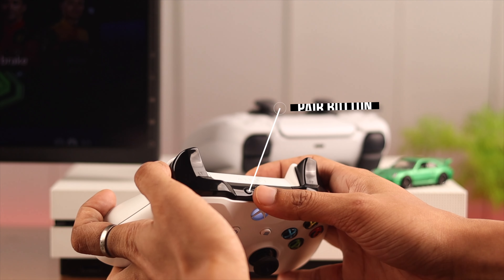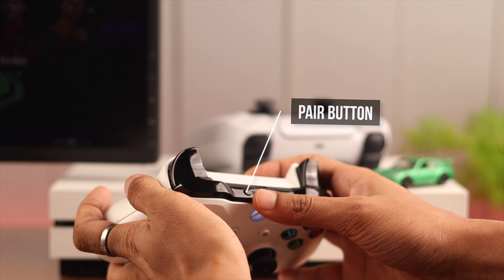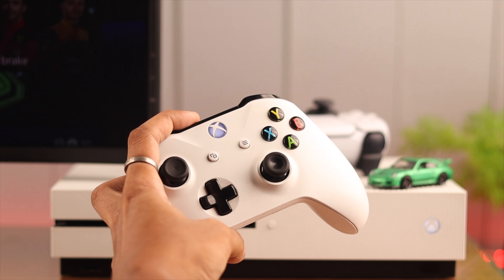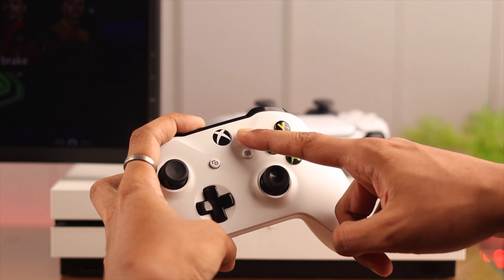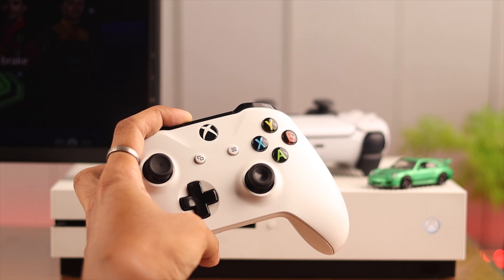Resetting your controller is very simple. You just have to hold down the pair button until it vibrates and shuts off. You can see it's blinking now, but don't let go. And now it has vibrated two times and the LED is turned off.